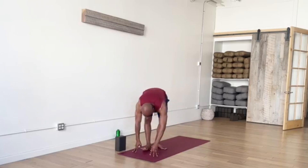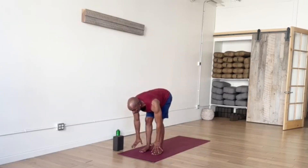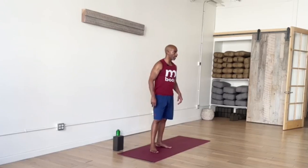Inhale, monkey — flat back, rising halfway up. Exhale, fold and bend, hands to the floor, hop or step back, Plank Pose. Come down if you'd like — Chaturanga Dandasana or some variation of a flow here. Mix it up, change it up as you like. Upward Facing Dog or some other back bend, finishing in Downward Facing.